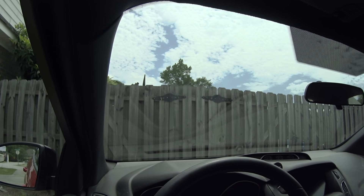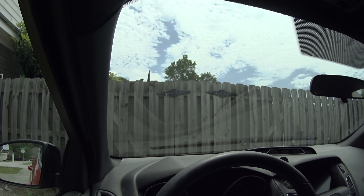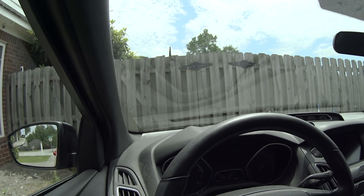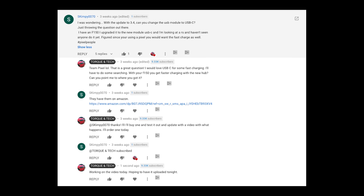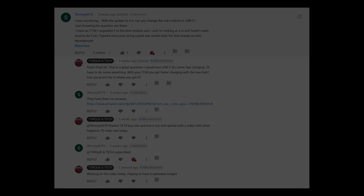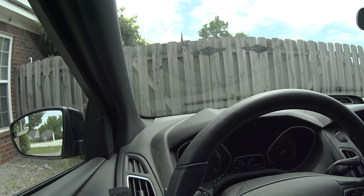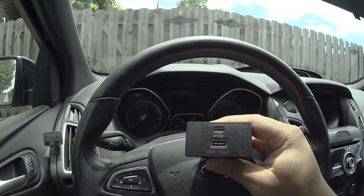What's up YouTube, back to a Focus ST video. I gotta shorten this intro — I've done it like five times and I hate every single one of them because they're so long. This video is a suggested video from user skimpy0070. He left a comment on my last video, the Sync 3.4 video. He was like, hey, you have a Pixel — Pixels are great with USB-C fast charging, get this hub. I didn't know this existed. He sent me a link.